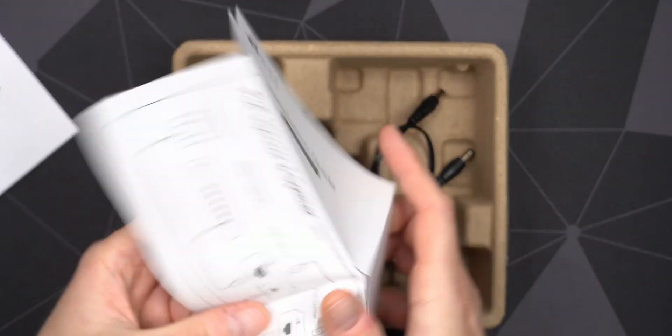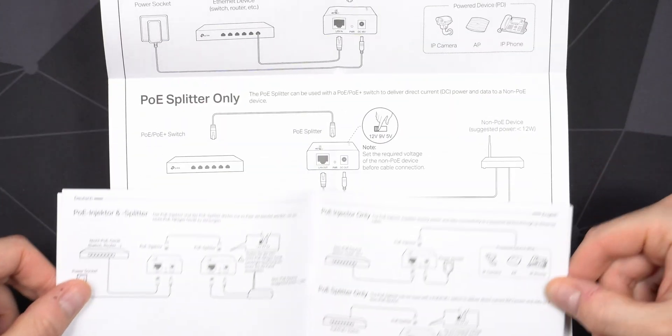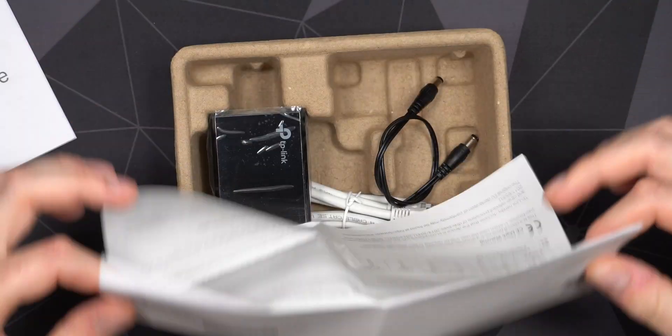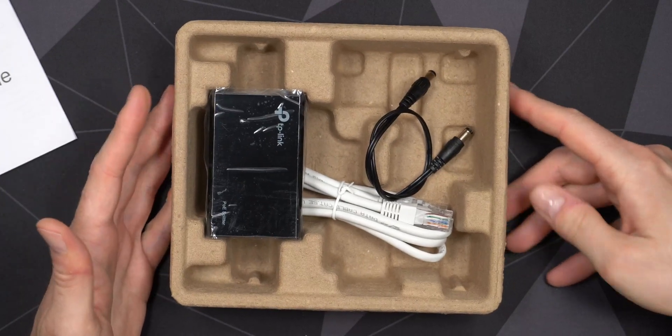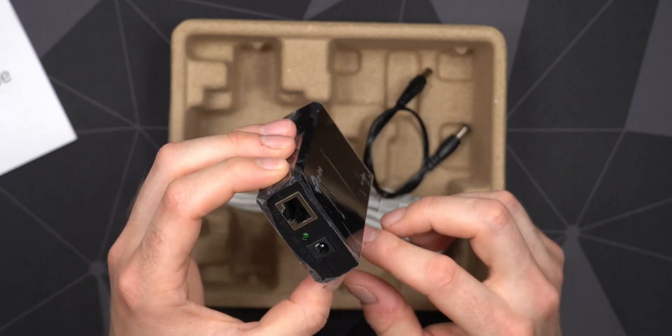You also get another fold-out instruction guide — it seems to be pretty much the same content but in a bigger format. It's a little bit strange and, in my opinion, a little bit wasteful in paper.